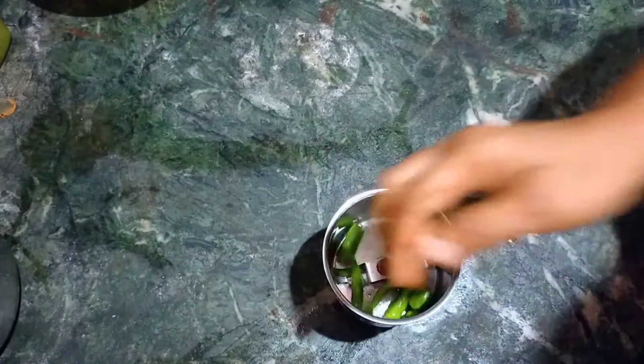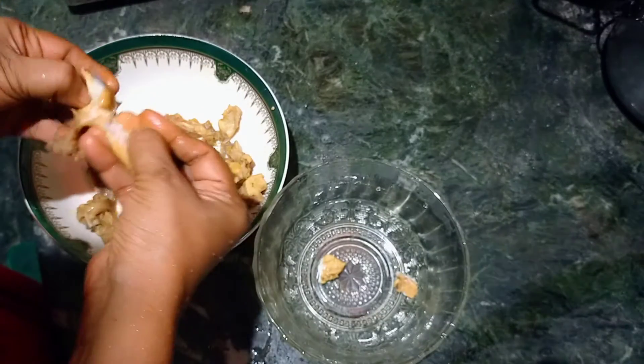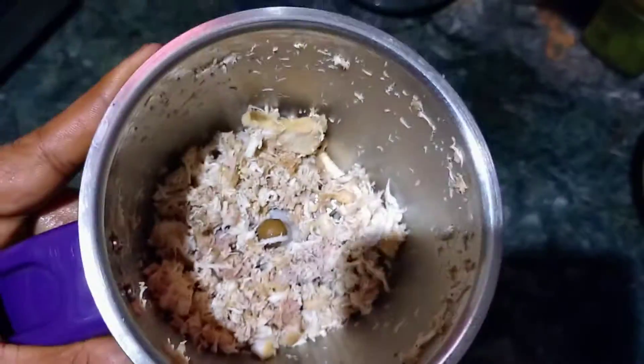In 2-3-4 pieces of egg, we need to mix the egg in a jar. To make a bowl, we will pour out the bowl and make a bowl of bread.